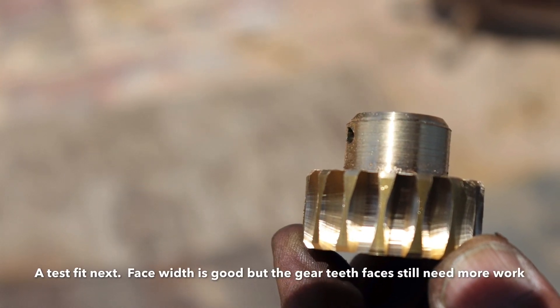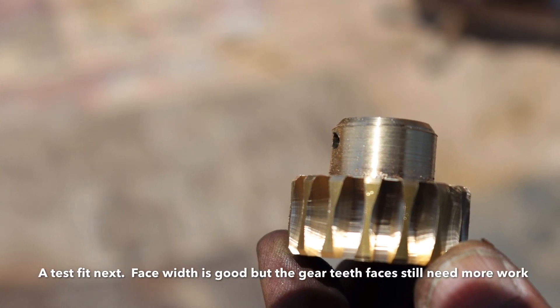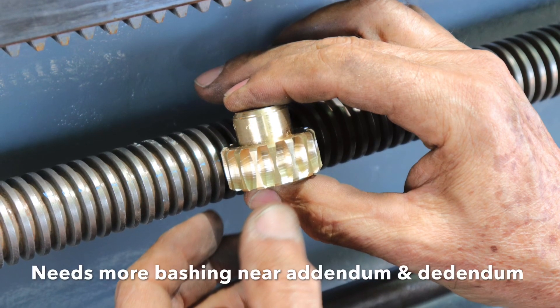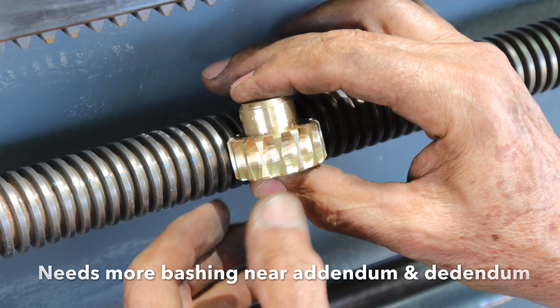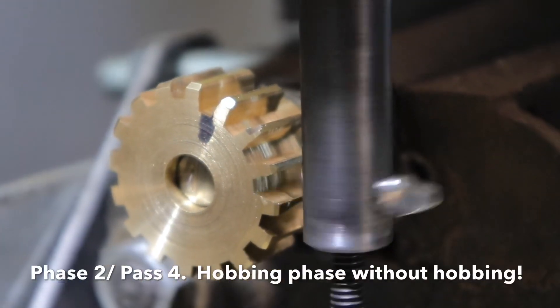It looks like a worm gear; it's just not complete and not finished yet. Still need a few more things to do cutting wise, but it's almost there — just ready for phase two. Here we are, phase two.